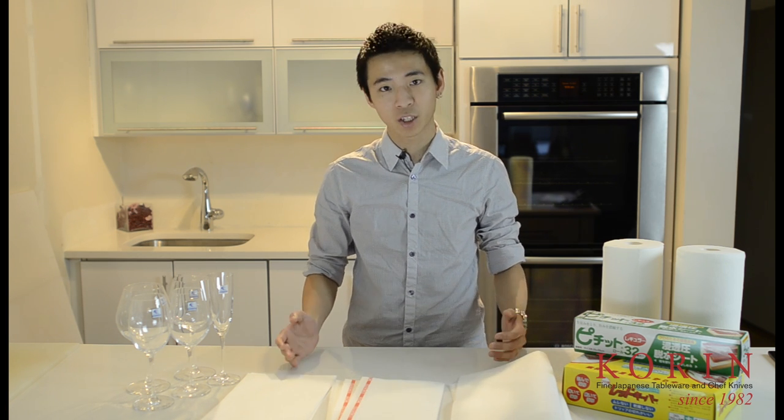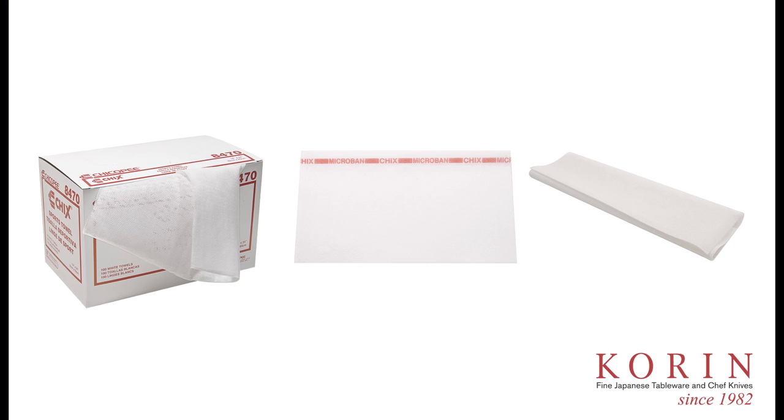Hi, my name is Alex. Today I'll be discussing one of the products that we carry here at Coran, the Chicopee Towels. Some people know it as the Chicks Towels as well as Sports Towels. This towel is actually a patented technology and it's made with a non-woven fabric. It's extremely durable, reusable, as well as absorbent. There are three different types of Chicopee Towels available at Coran.